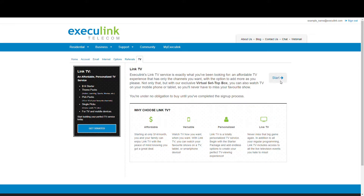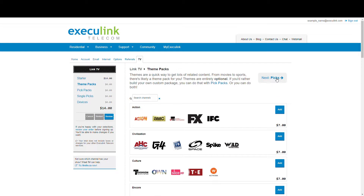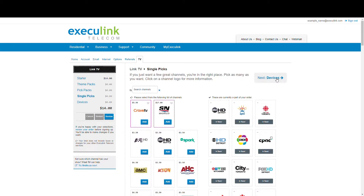Next, click the Start button to get started. This will bring up the starter package that comes with the service. You can build on this base package by adding theme packs, pick packs, and single pick channel options using the navigation arrows at the top, or the links on the left.